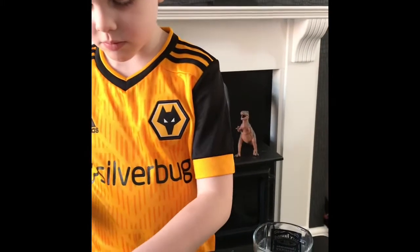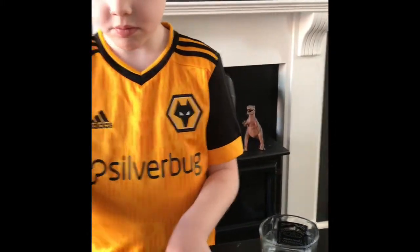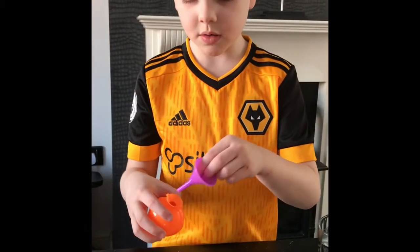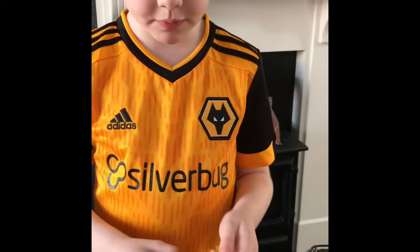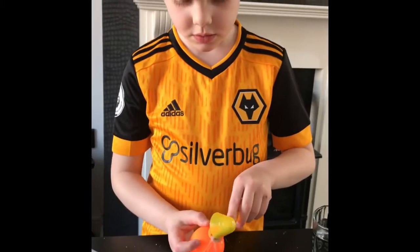Now you need to put the funnel into the top of there. Although it didn't work with the funnel, did it? Just tip it in nice and slowly.